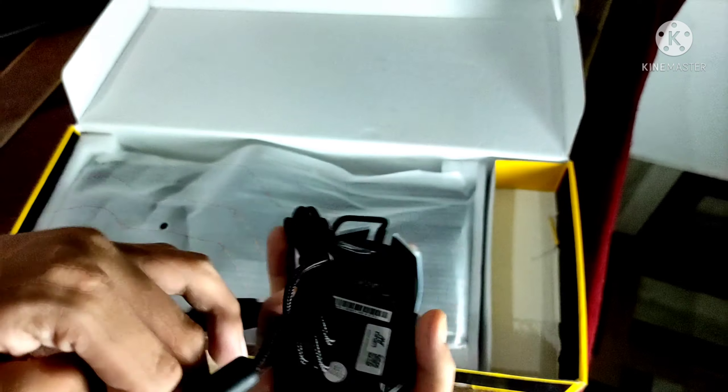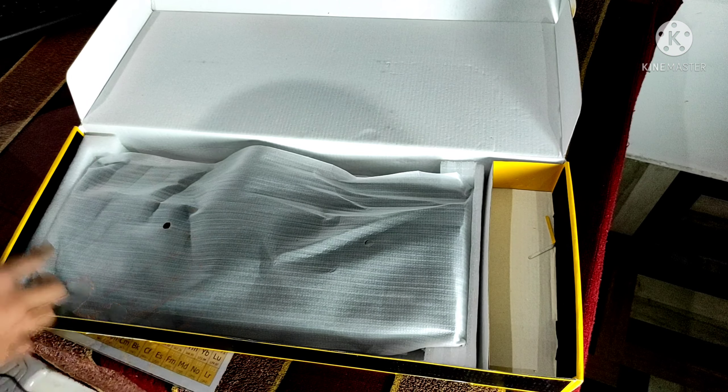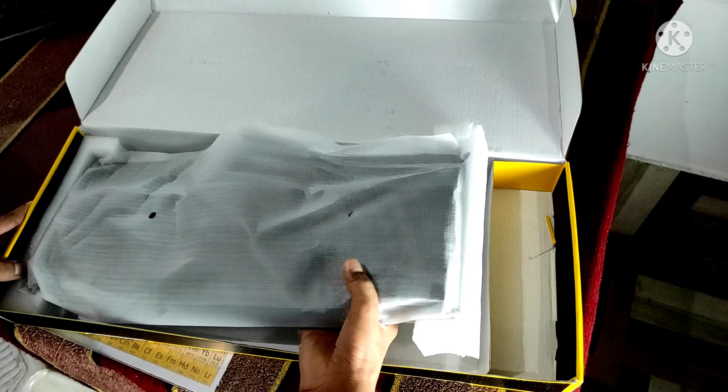On this side of the mouse, we have a textured grip finish as well.